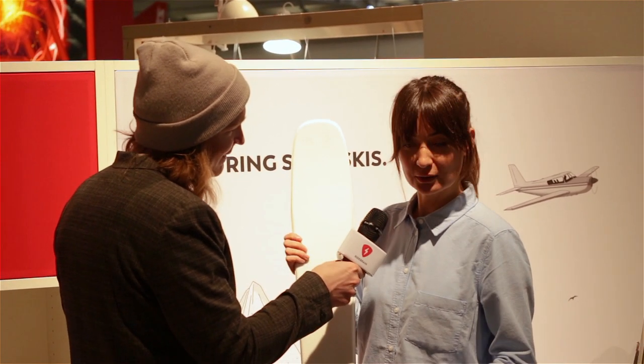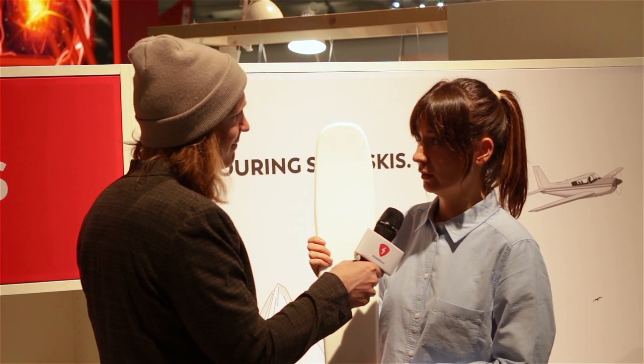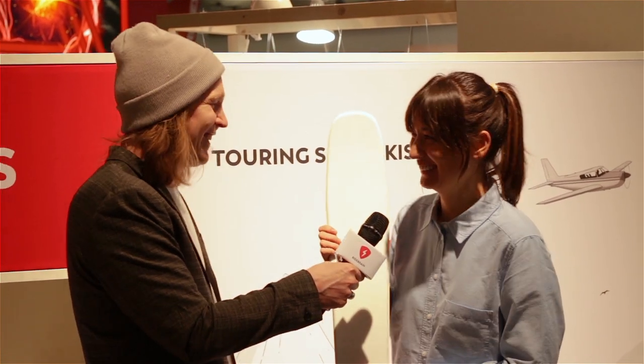Will the design be all white or will you improve it? Of course, the designs will be improved and we will think about something crazy. Thanks a lot. Thank you. Well, there you have it folks — for all you mountain goats out there, if you don't like bulky luggage, maybe the Splitski could be your next ski.